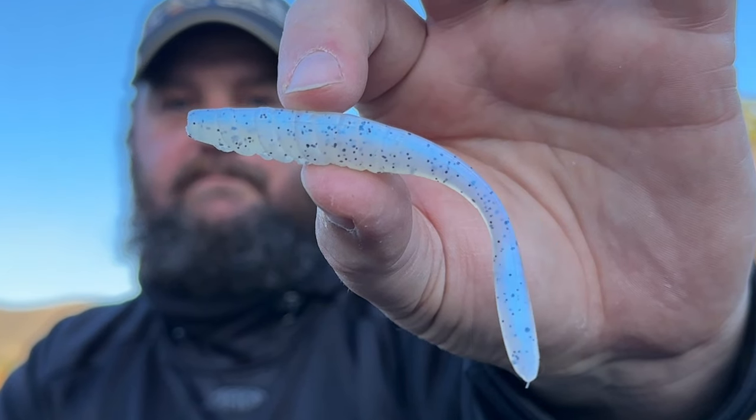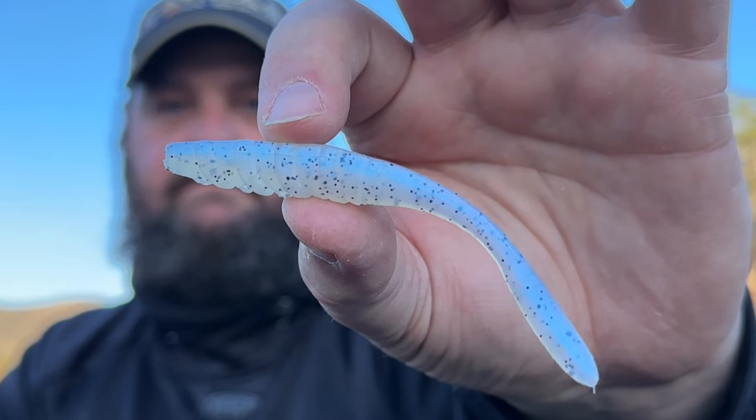Last but not least, this is something I haven't tried on the pulse head yet but I really do think it's going to work. This is the Deadshot and the color is called Cloud Nine.